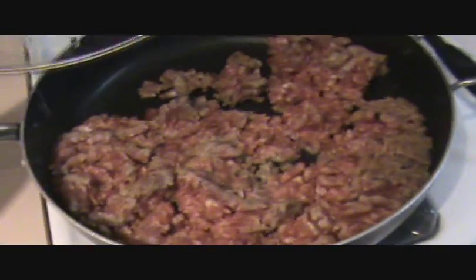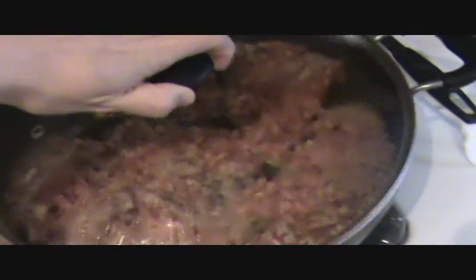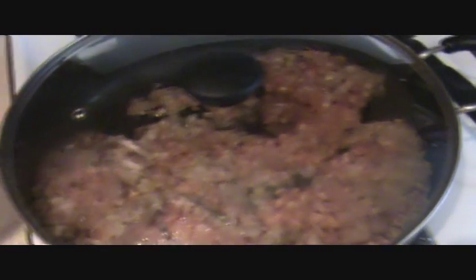I have two pounds of mild Italian sausage browning up on the stove right now, and as it's browning, I'm just chopping it up with a spatula. I want it to be chopped really fine for this.